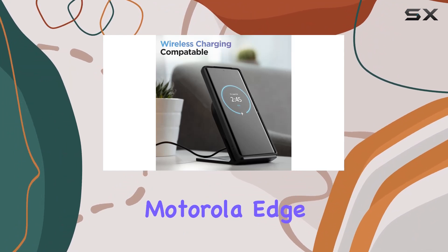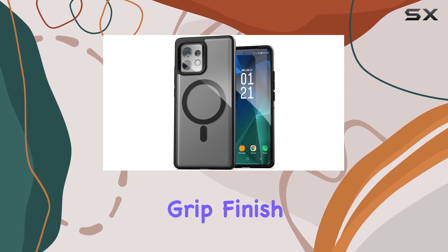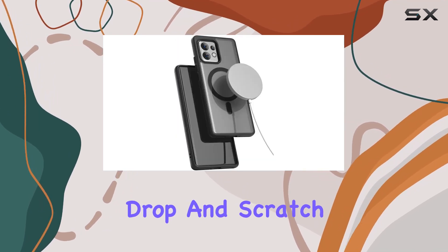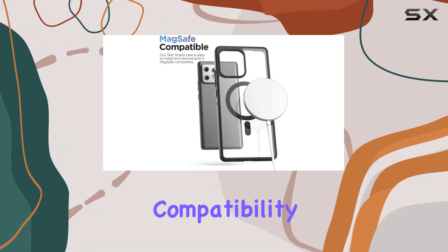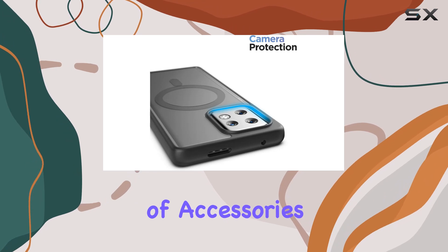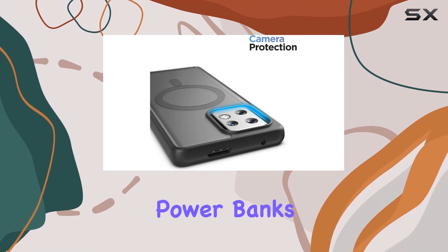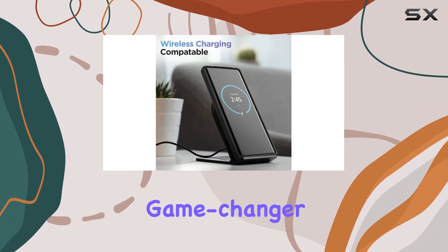The dual-layer drop-and-design, coupled with a rubberized grip finish, enhances both drop and scratch protection. One of the standout features is its MagSafe compatibility — built-in magnets allow seamless integration with a variety of accessories such as chargers, power banks, wallets, stands, car mounts, and more. It's a game changer for those who want to expand their phone's functionality.